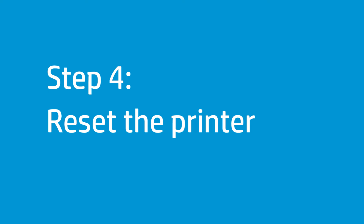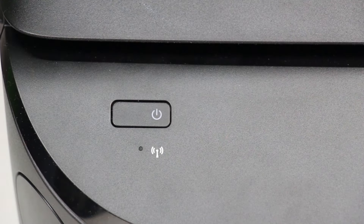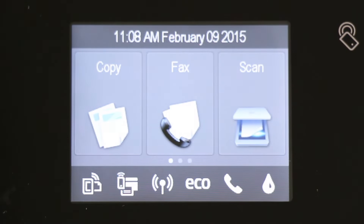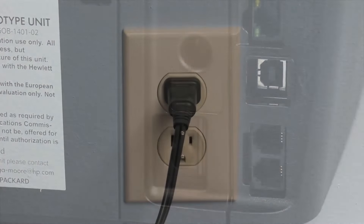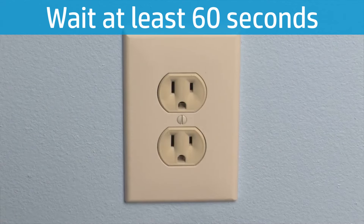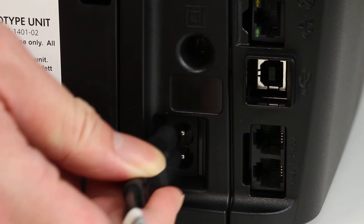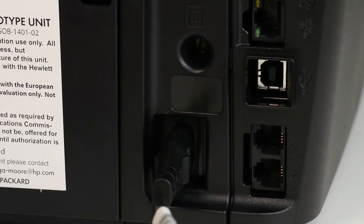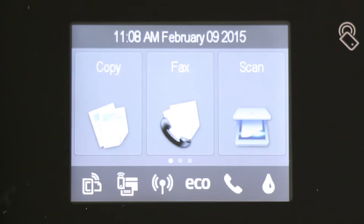Sometimes a paper jam error appears even though there is no jammed paper. Reset the printer to clear a false paper jam error. Press the Power button to turn on the printer. Wait until the printer completes startup before continuing. With the printer turned on, disconnect the power cord from the back of the printer. Unplug the power cord from the wall outlet and wait at least 60 seconds. Plug the power cord back into the wall outlet. Reconnect the power cord to the back of the printer. Press the Power button to turn on the printer and wait until startup completes.